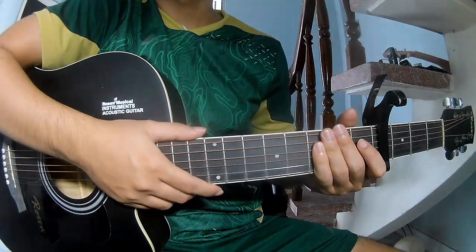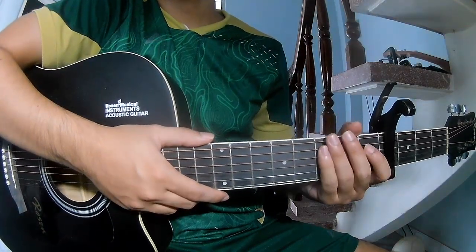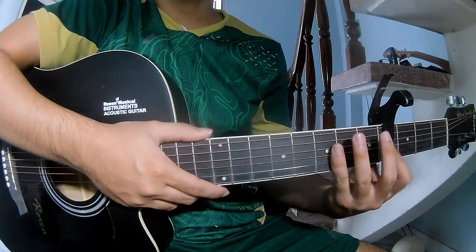Hi everyone, today we see how to play this song by Max Arbor. First, to skip on the 4th frame.